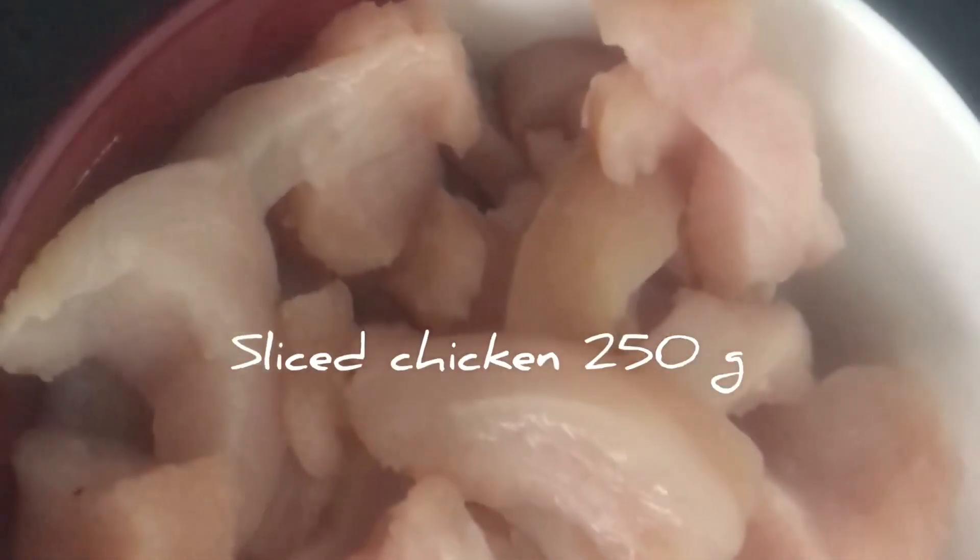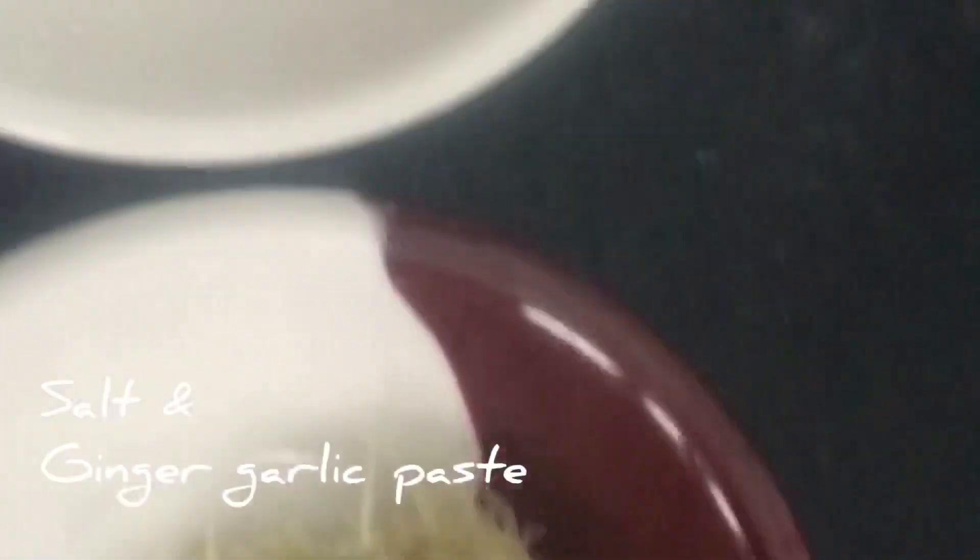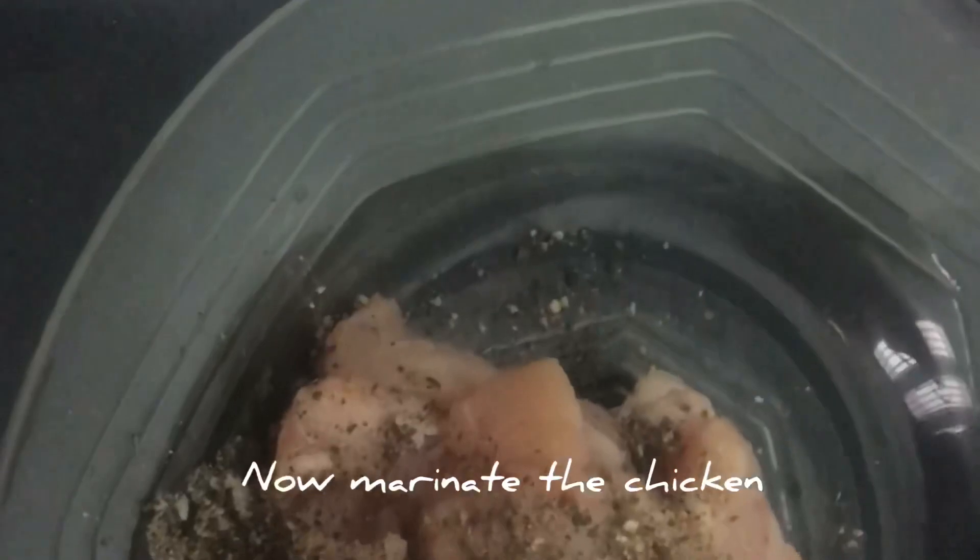Now we need sliced chicken, pepper, salt, ginger, garlic paste, and flour. Add salt and garlic paste.